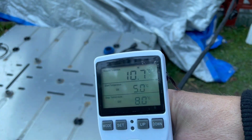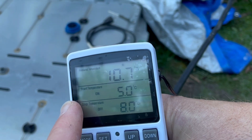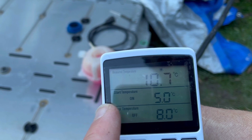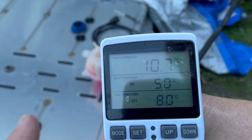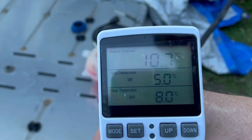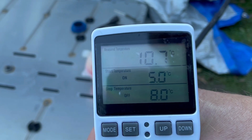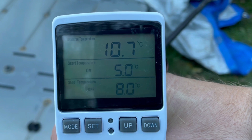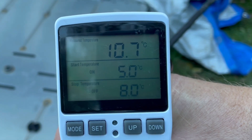It is very simple — you have the temperature, and you will have the start temperature and stop temperature. I have set it up to start heating the battery around five degrees Celsius and then turn off at eight degrees. I will start with that and see if that will be fine.